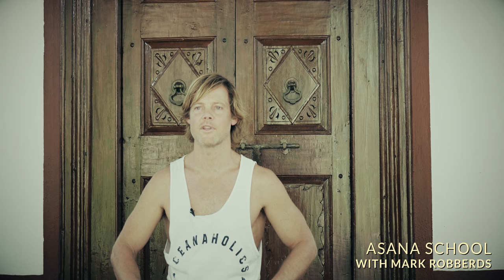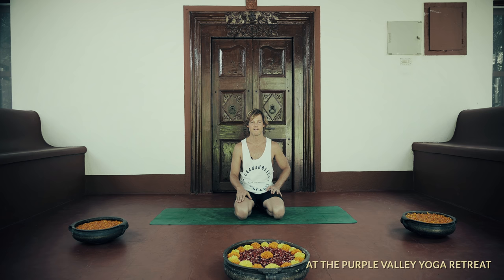Hi everyone. In this class I'll be taking you through some progressions for the transitions out of utkatasana and virabhadrasana. The first thing we want to understand is how to protract and retract the shoulder blades.